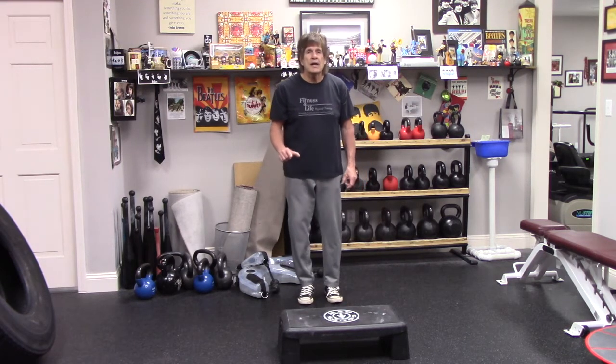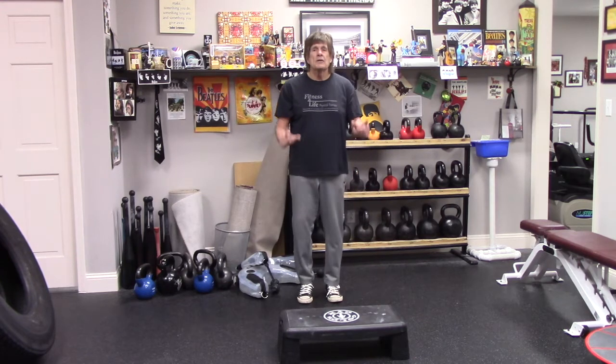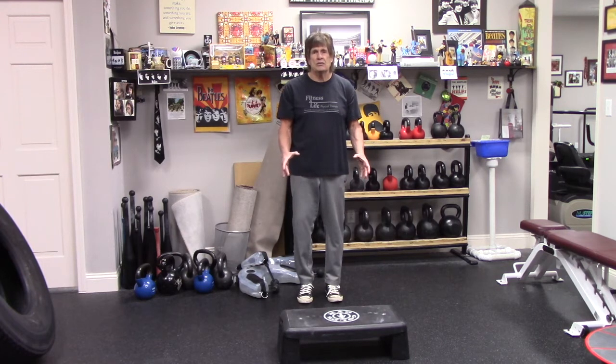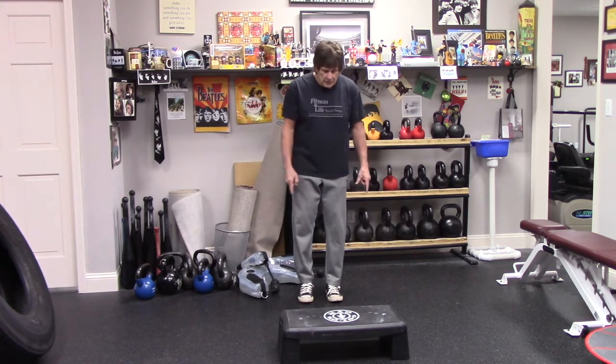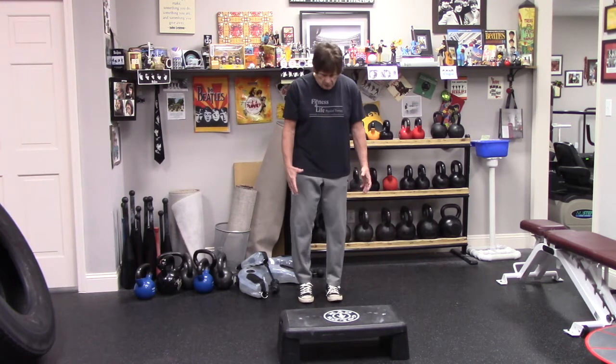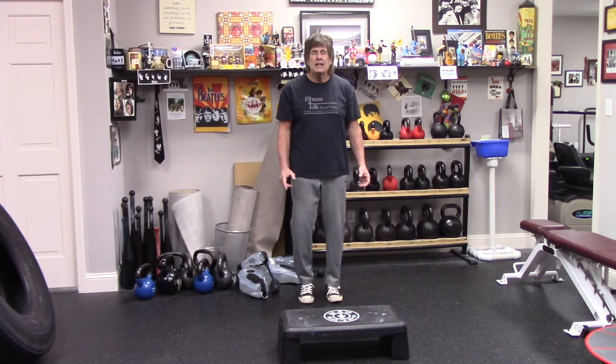So single-leg exercises are very important. The first exercise — this is an exercise step, but it's the same height as a regular step in a house, eight inches. First thing we're going to show you is standing behind your step. We're going to do a lunge, standing two to three feet behind. Your leg length will determine this. Keep your feet straight — ideally barefoot if you can, but shoes are fine.